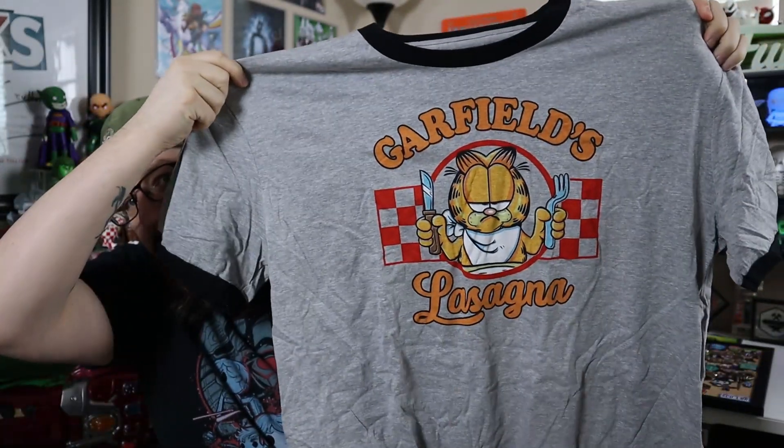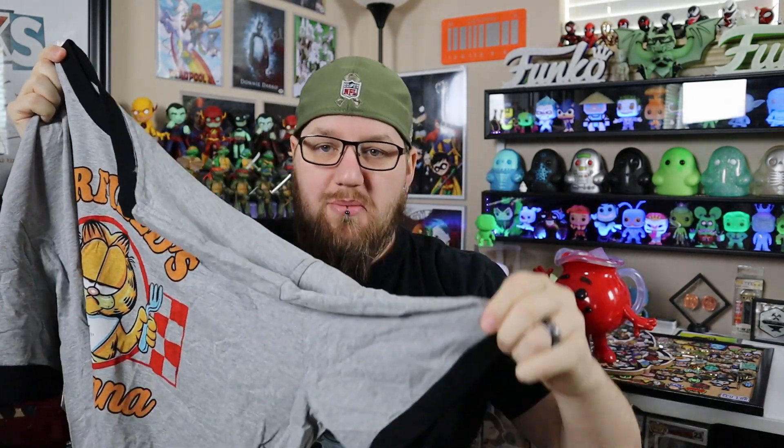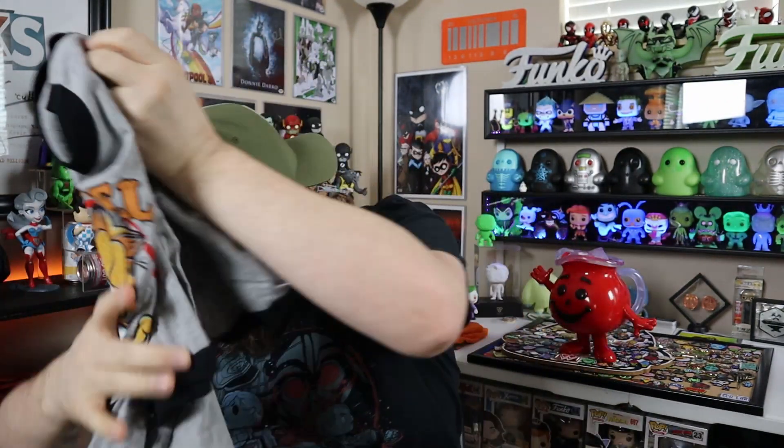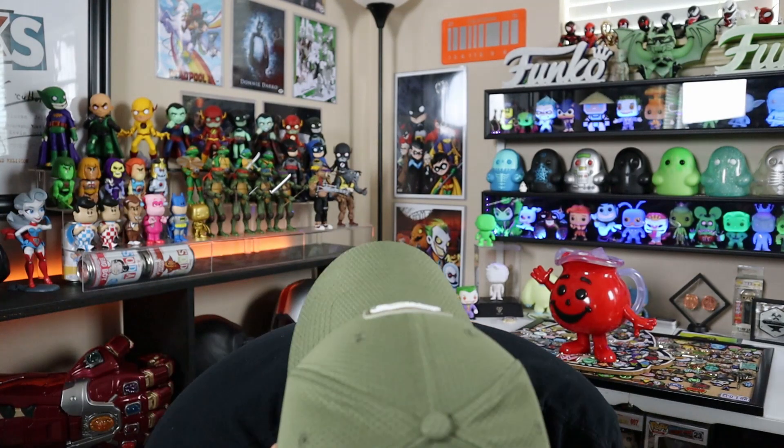This is the shirt that we got with it. I've always been a big fan of these with the multi-color — it's got the collars and the sleeves with the other color. This is really cool to get one like that, and it actually is a pretty thick shirt too. I will probably wear this because I do love Garfield.